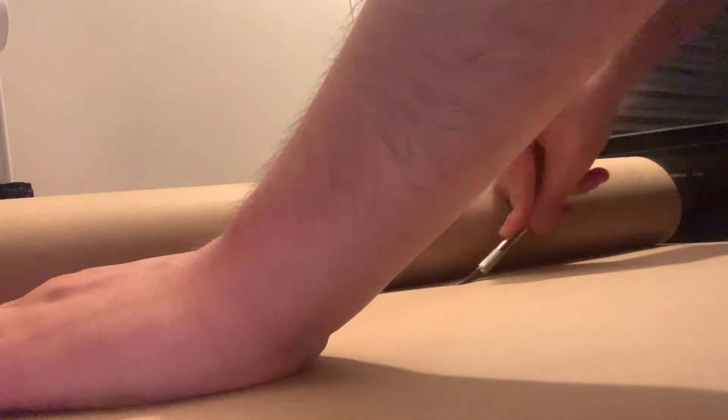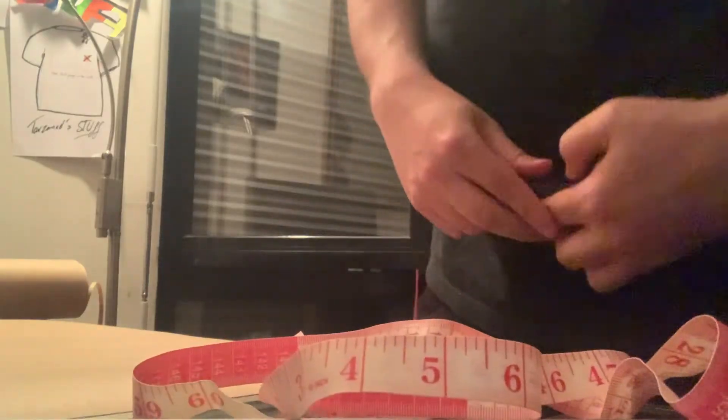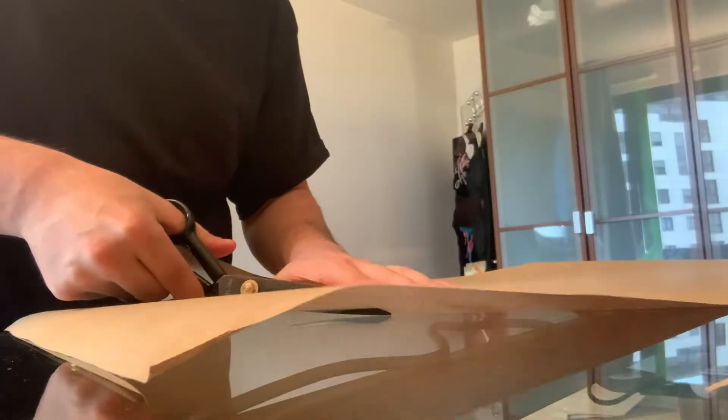One thing I wanted to do going into this project was getting craft paper to make a pattern. If I ever want to make a replica and modify details, this will allow me to go back on my past work. Also, if any of you want a creation of mine, I could make one now — that's how I see this thing going.